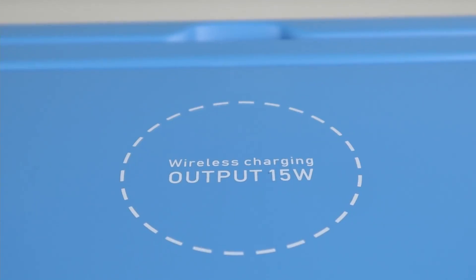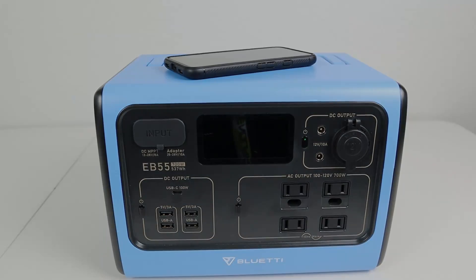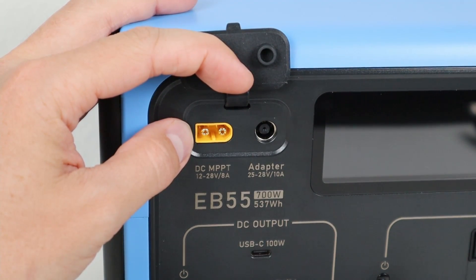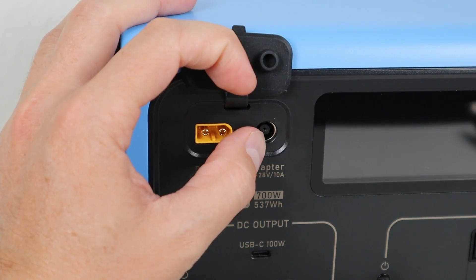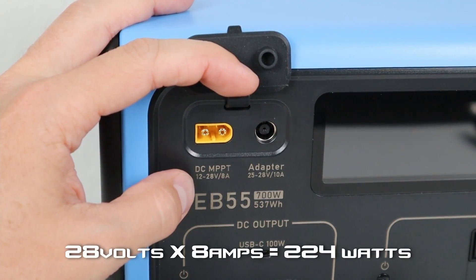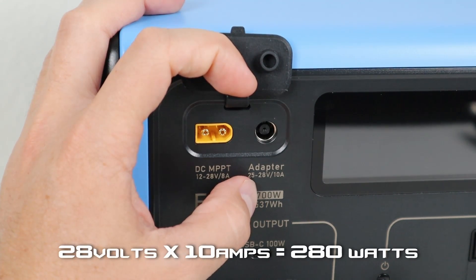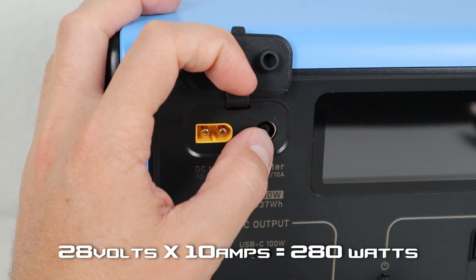On the top of the EB55 there's a 15 watt wireless charger — put your phone on there and it'll automatically start to charge. Now let's look at the charging input ports. Right here we have an XT60 connector for DC to DC charging, like car charging and solar panels. This side is an eight millimeter input for the wall adapter included with the EB55. They accept different ranges of voltage — this one has 12 to 28 volts and an eight amp limit, so you could see 225 watts max on this side. The other side accepts 25 to 28 volts with a 10 amp limit, so you can see 280 watts input on that side.